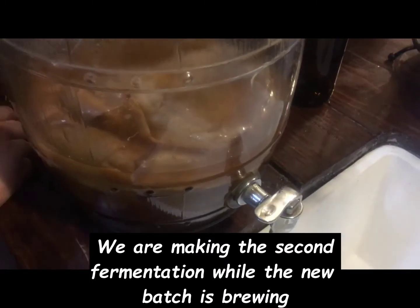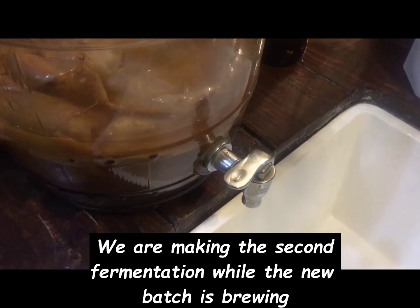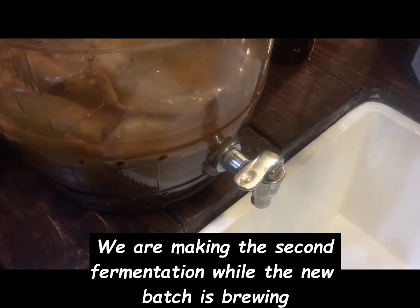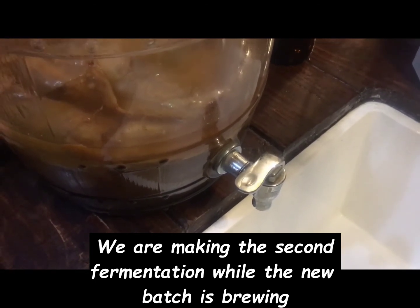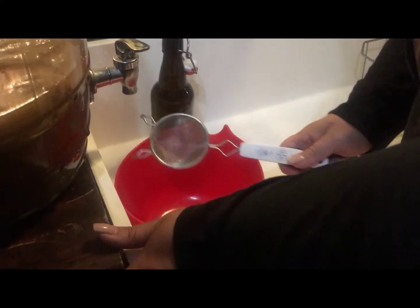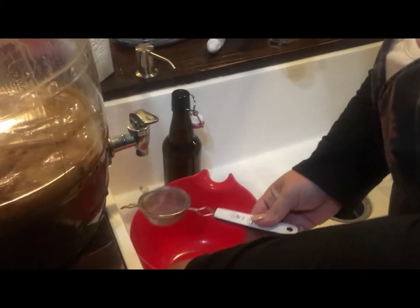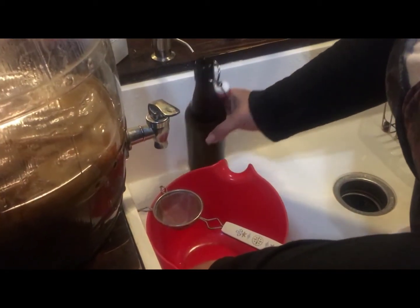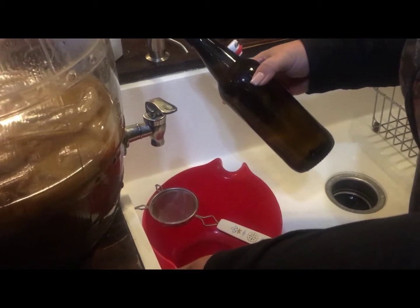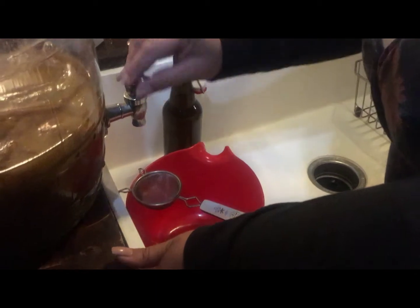This is our process of making a second fermentation. We're going to fill some bottles, and then we like to put naked mango juice — we think that's the best for kombucha because of the yeast that builds up. We like to use a strainer and we do it over our sink so we don't make a mess. The bottle is too tall so we just pour it into another container first.